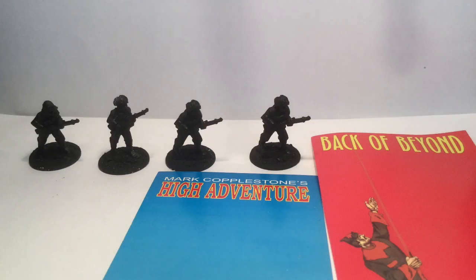These are the figures that I'll be painting. They're from the Mark Copplestone range — both from the High Adventure or Back of Beyond range. They're pretty good figures. I've bought them at shops or at a convention. In fact, I inherited some, and you'll see some at the end too.